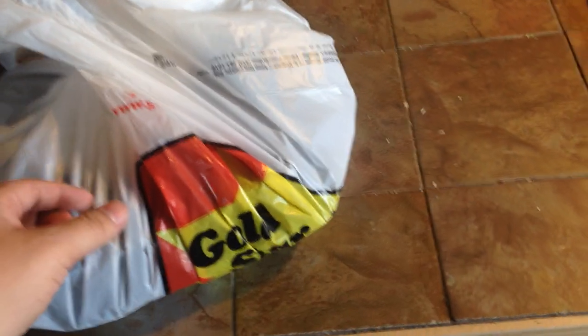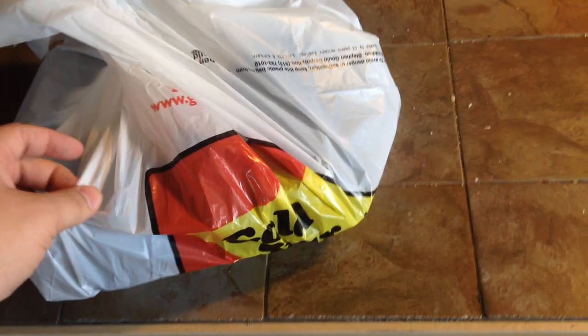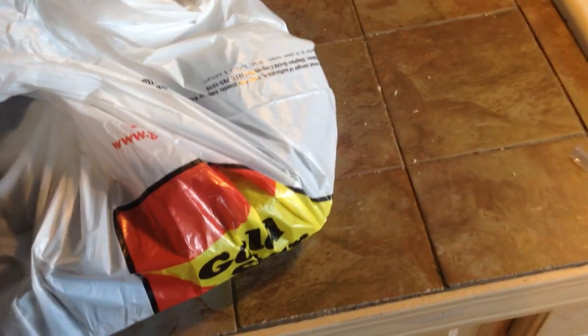Hey everybody, this is Tyler with my unboxing video for the 2016 Gold Star Chili Cheese Coneys. This is how you get it when you go through the drive-through — you can pick it up in store or at the window.